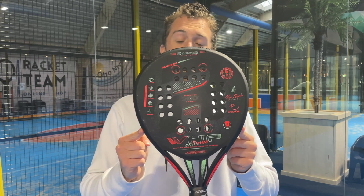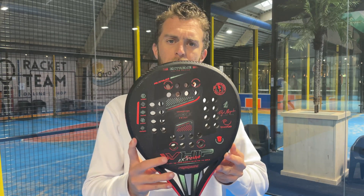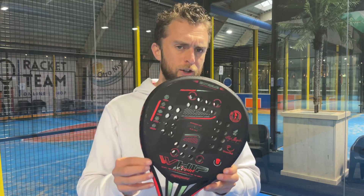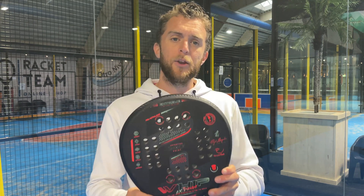The Royal Paddle Extreme, new in 2022, is more teardrop-shaped than all the other Whip rackets, making it kind of a racket on its own. It's the most arm-friendly racket that Royal Paddle has ever made.